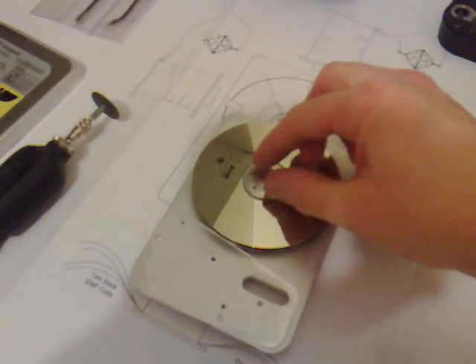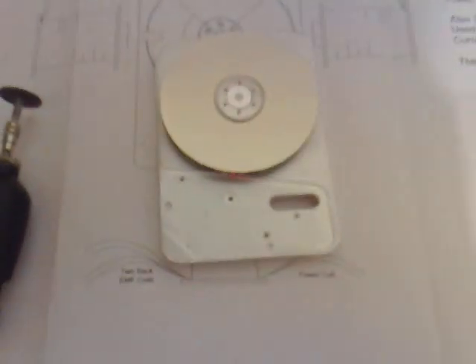After I've put the three screws back in again, I'll be ready to start cutting into this.